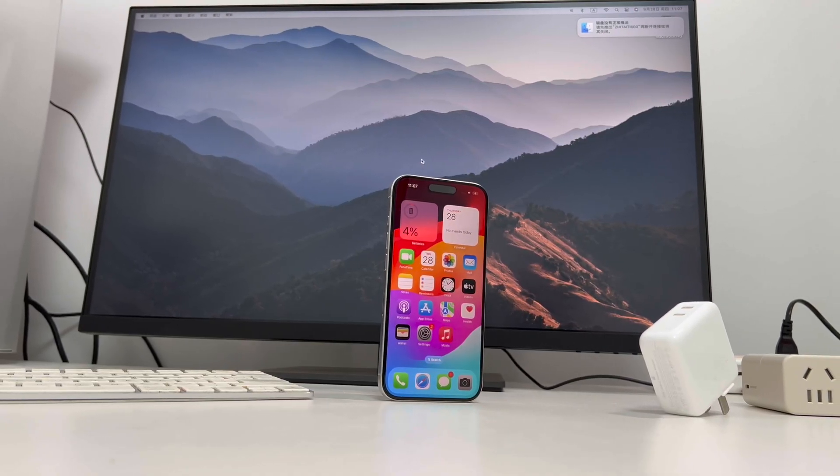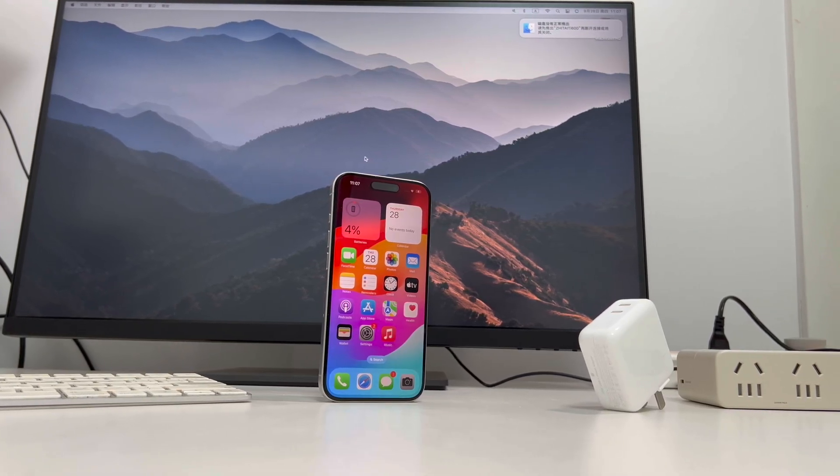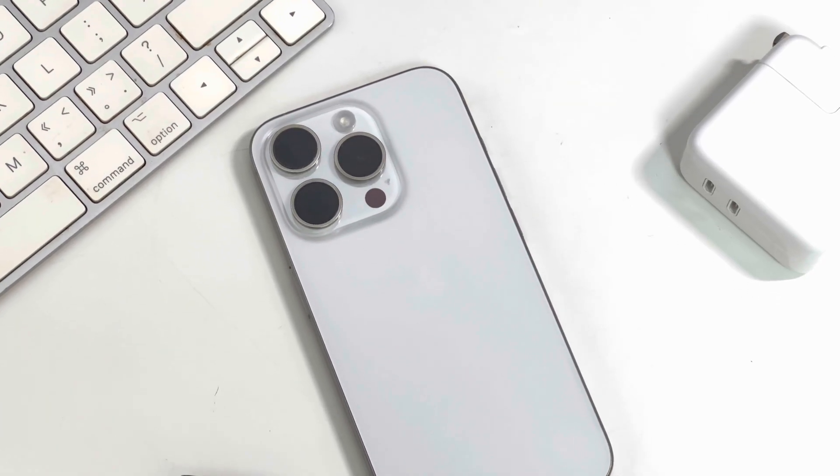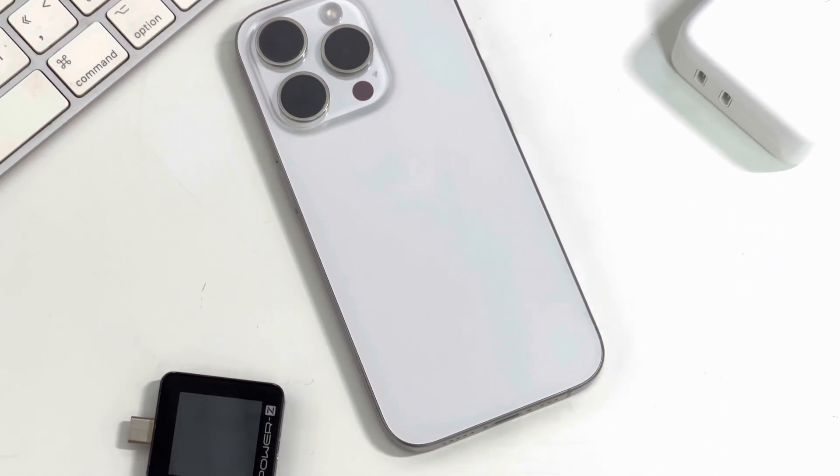Not long ago, we did a charging review for the brand new iPhone 15 Pro Max. Many of you guys requested a similar review for the smaller model, the iPhone 15 Pro. So, without further delay, let's dive into it.